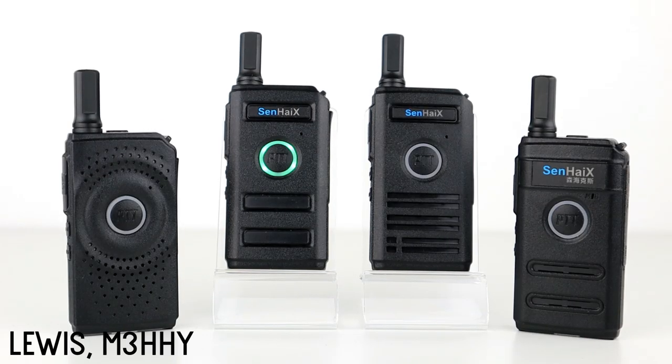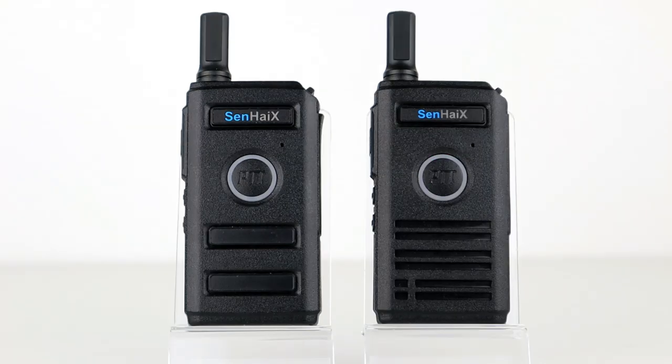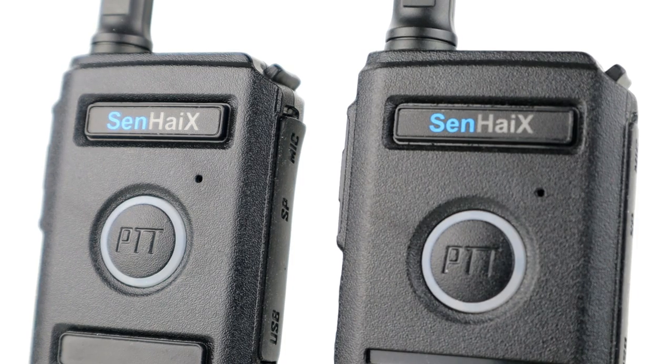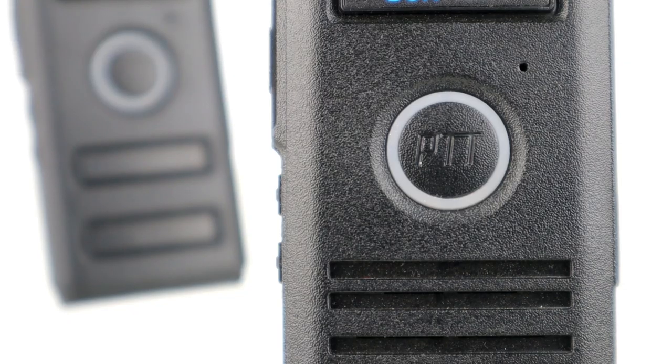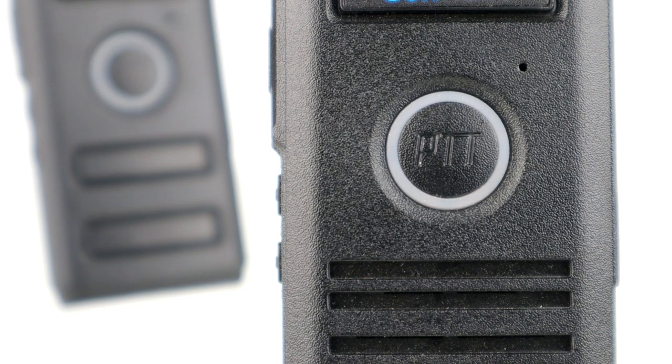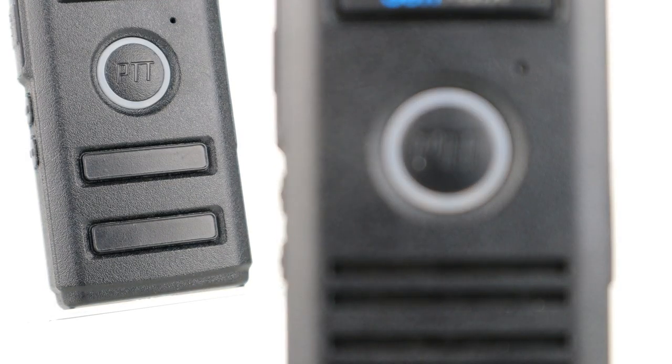Hi guys, welcome back to the channel. Thanks for joining me today for another video. In this video we'll be testing out the impressive little Senhaix 1400 series of radios over both short and long distances, as well as visiting a remote radio site in Macclesfield Forest. The Senhaix 1400 series is a tiny UHF radio that outputs less than two watts through an antenna little over an inch long.